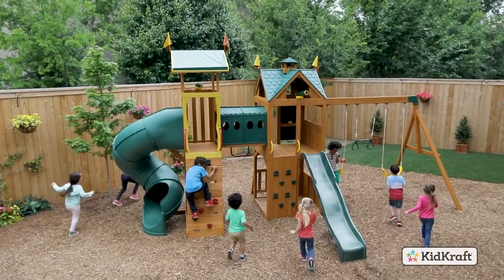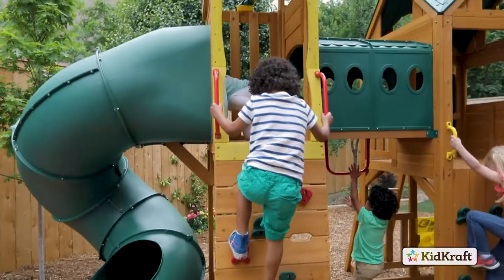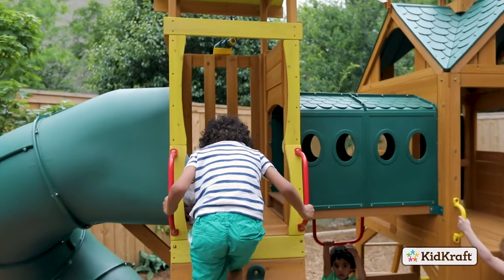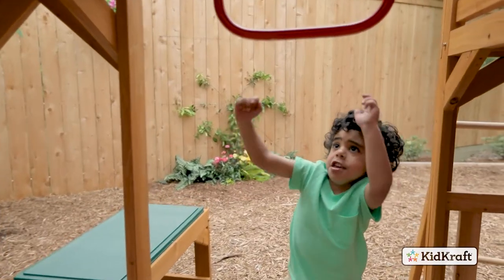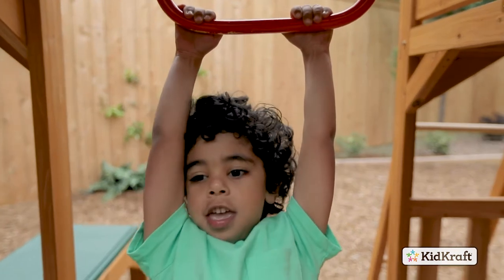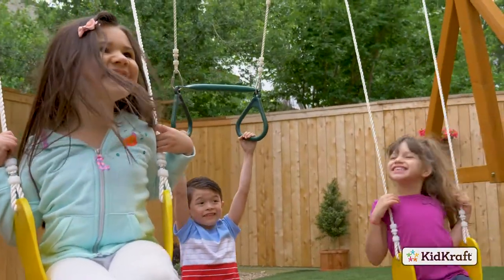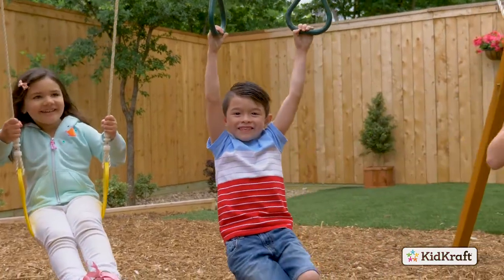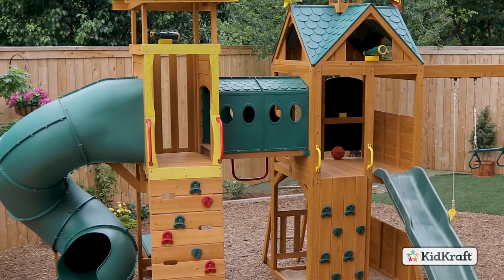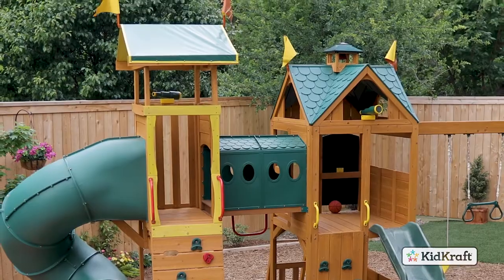Introducing the LightView playset by KidCraft. It's the perfect playset to entertain lots of kids all summer long, packed full of features that inspire plenty of imaginative play. Kids will have a blast monkeying around on the acrobar and swinging on the two belt swings. And there's much more fun to be had in the Lookout and Adventure Towers.